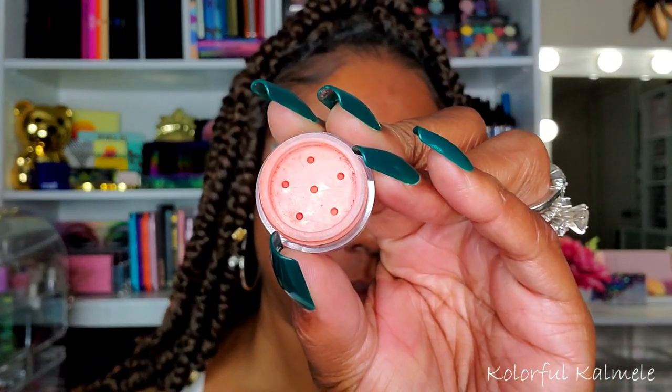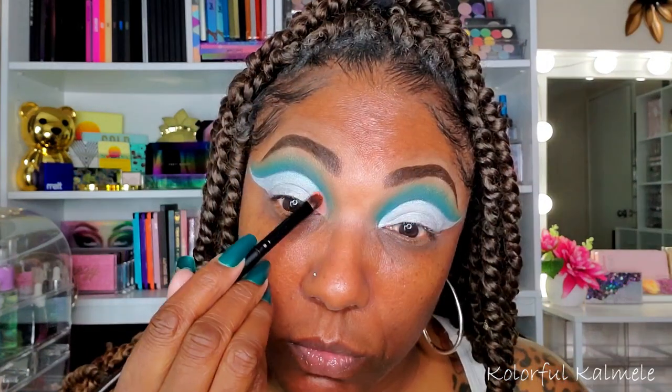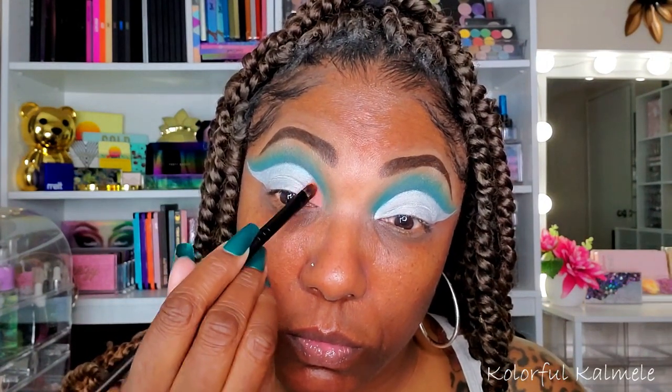Now the first shade I'm going into for this cut crease is the matte coral that she has in her collection — it's called Chase the Sun. Absolutely gorgeous, I love this shade, you guys. It's really, really pretty and, as you can see, very pigmented as well. Just taking my time tapping that down on that white base. What I love about these pigments is that they are super smooth, nicely pigmented, and easy to work with. So that's that coral shade.